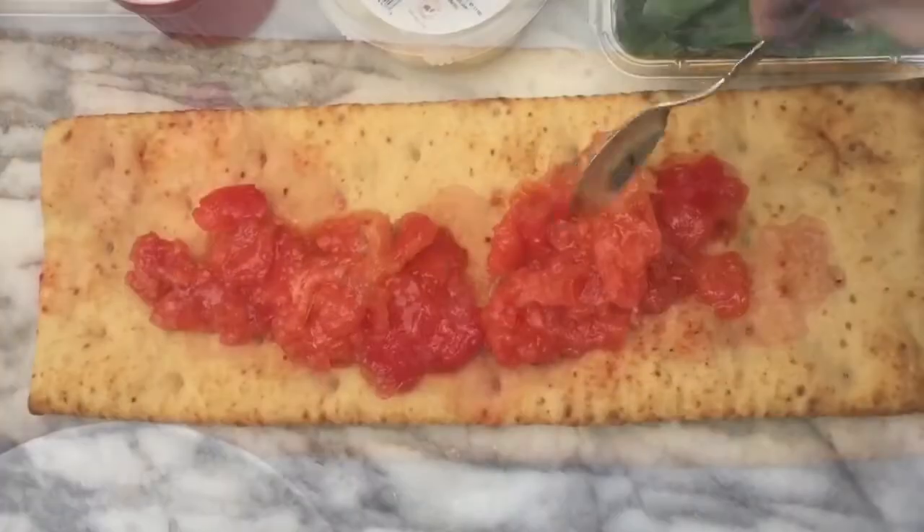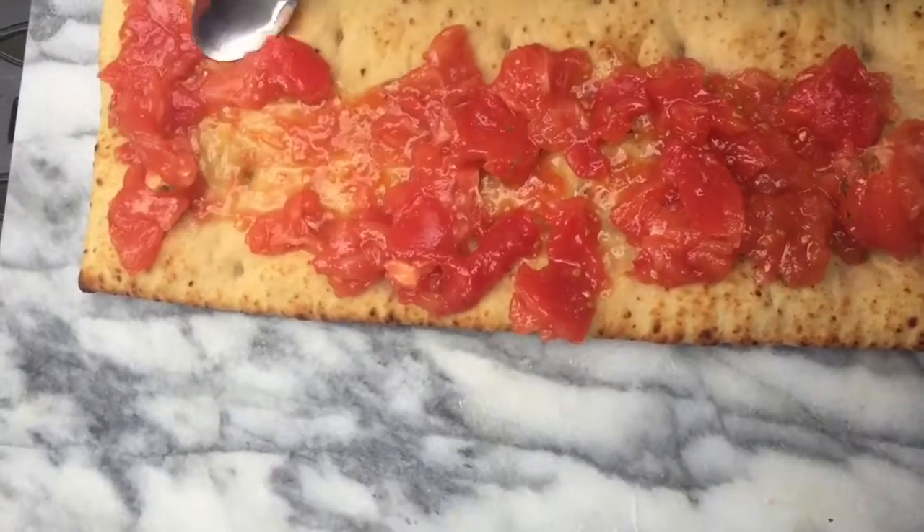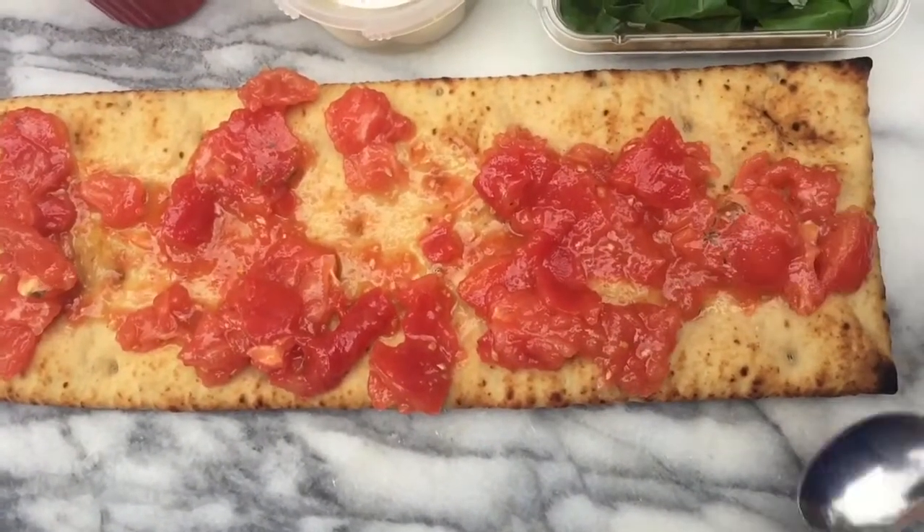On top of my flatbread I just have three fresh tomatoes — don't use canned — that I crushed up with a little bit of garlic and olive oil. Spread that right on top of your flatbread. You can use any brand; pretty much every grocery store has some type of flatbread, and this just crisps up really well in the oven.